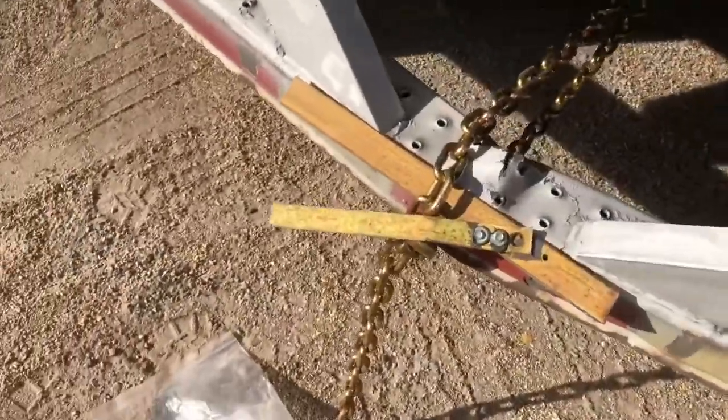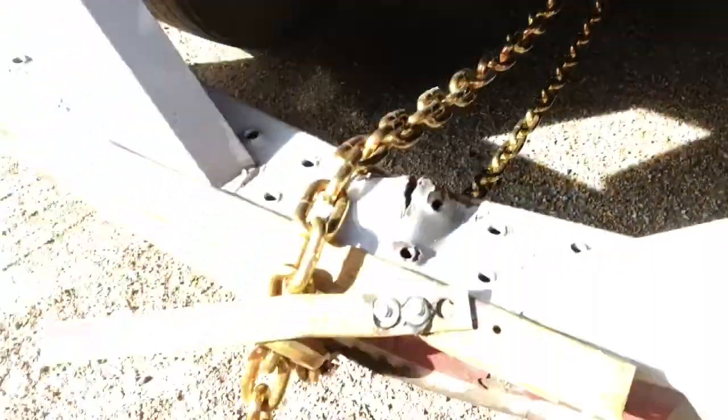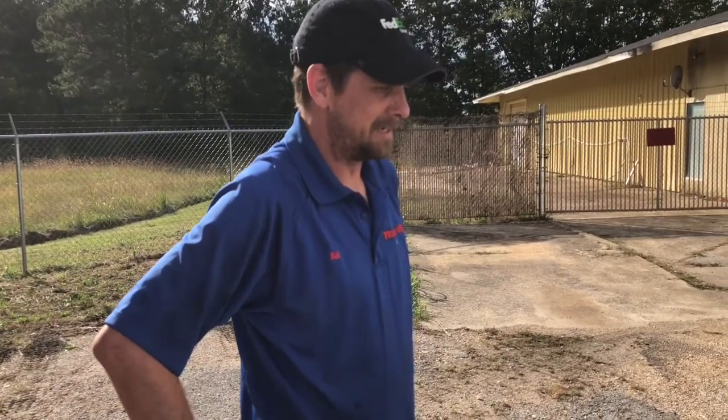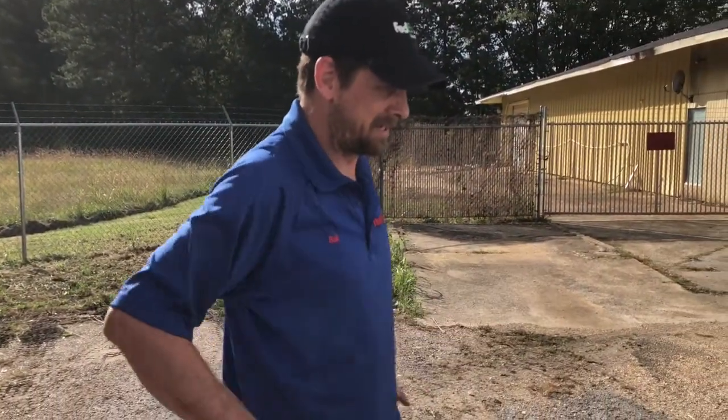All right, see how we got it hooked up there — around the axle, around the chain. Is it going to be a fix or a mess-up? What do you think, Bill? I don't know, it's just a 50-50, it can go either way. If it's going to screw it up, I'm going to say it's going to curl that bumper in under.